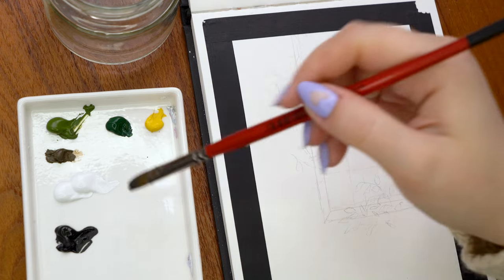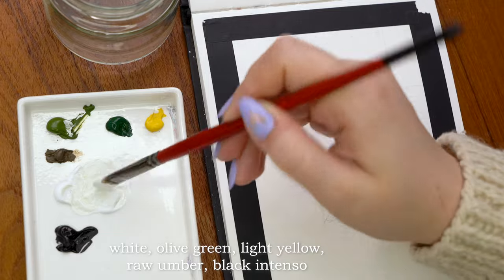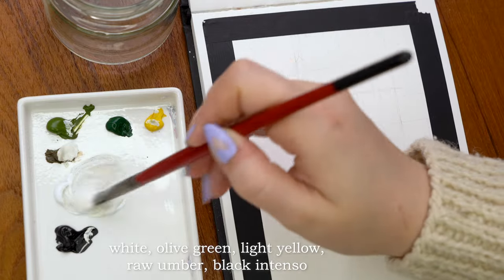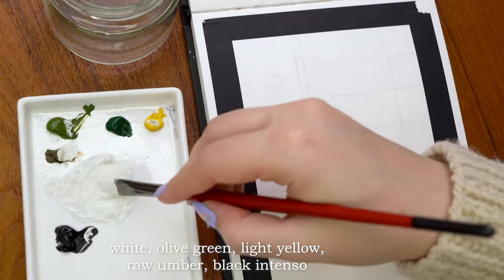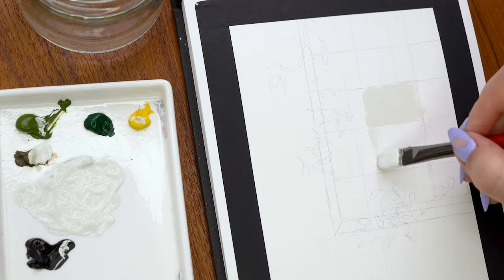First I painted the background behind the window. I usually like to work from the farthest elements to the closest, and in this painting I'm doing exactly that — focusing on the window and getting it fully done before touching the greenery and leaves on top. I mixed a light greenish beige color using white, olive green, light yellow, raw umber, and black, just randomly mixing until I found this nice, slightly muddy light color for behind the window.